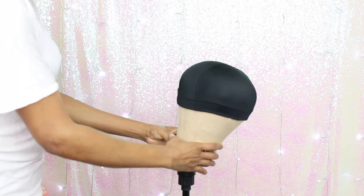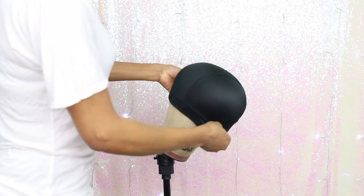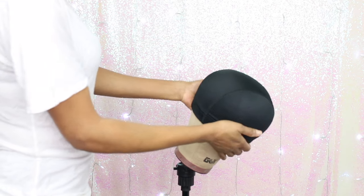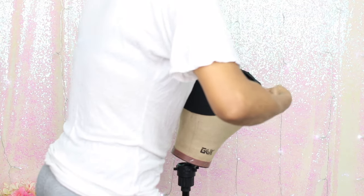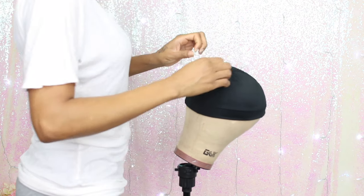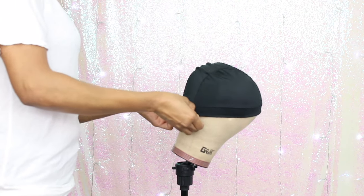I'm turning the wig block with the back towards me and adjusting the wig cap to my liking. I'm so happy I decided to go with this wig block instead of the mannequin head that I usually use because the wig fits me perfectly.